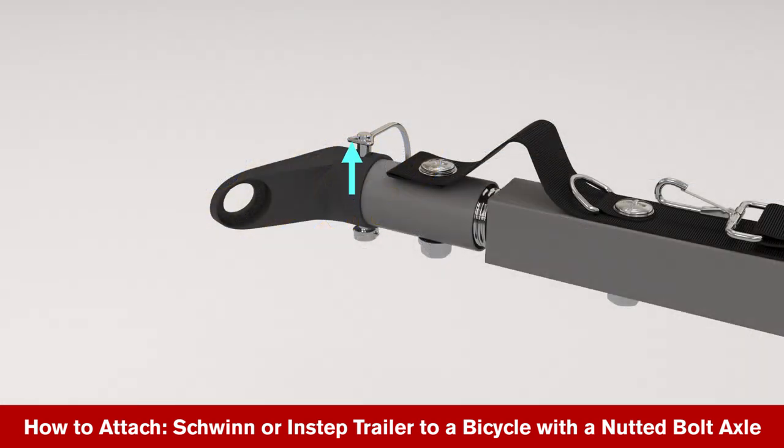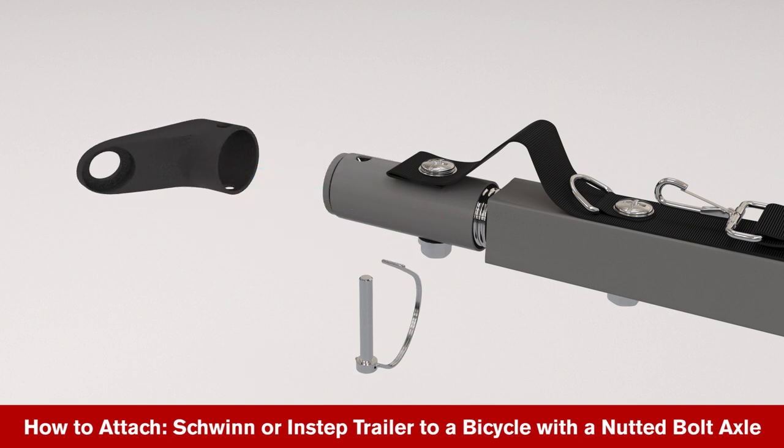Remove the safety loop from the end of the locking pin. Remove the locking pin and slide the coupler off the end of the tow bar.